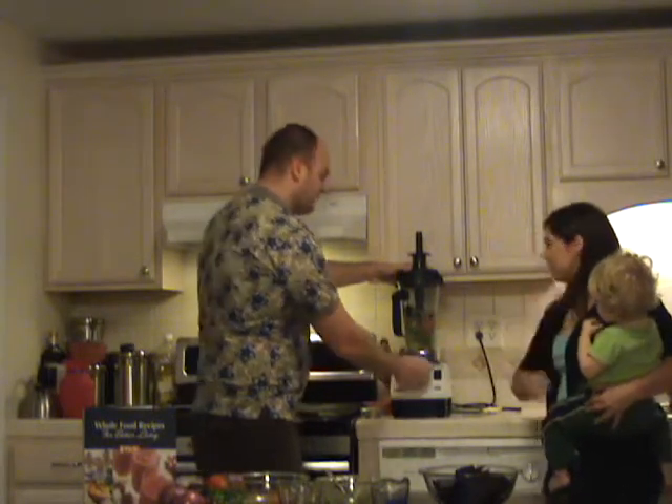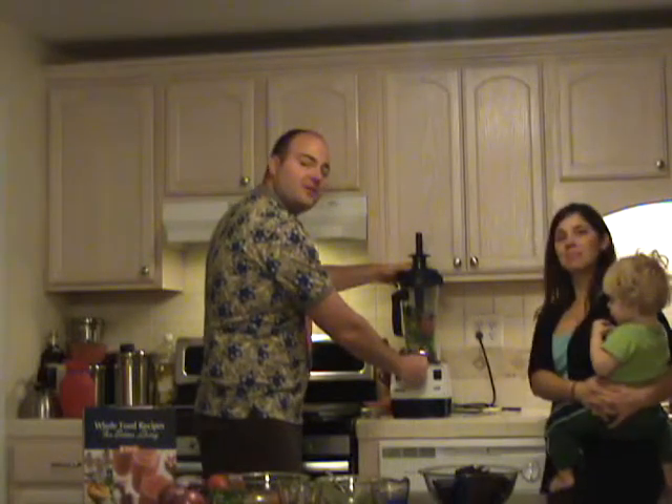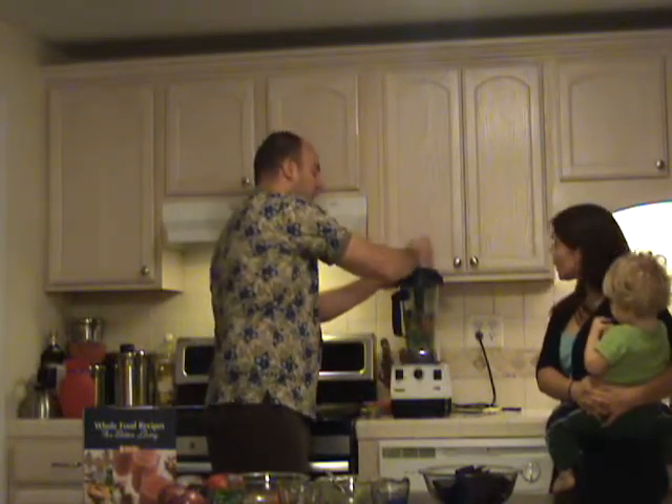See how quiet it is? Very quiet. I can keep talking to you about this wonderful machine. Absolutely. Now we're just going to adjust it all the way up to a setting of four. At this point the blade is spinning, then we're going to take the damper and push the food onto the blade.